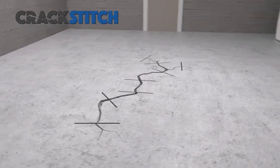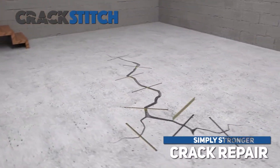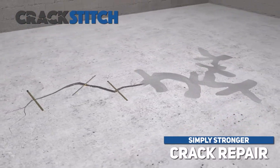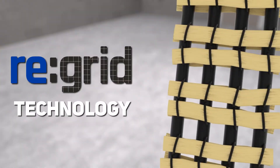The Crack Stitch by Fortress — simply stronger crack repair. The Crack Stitch uses a proprietary innovation called Reinforcement Grid Technology, or ReGrid.